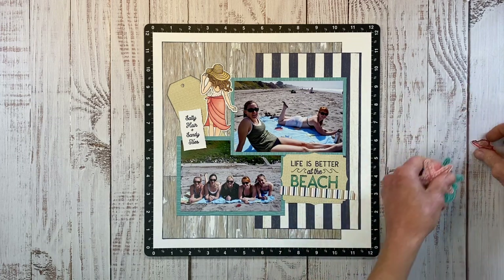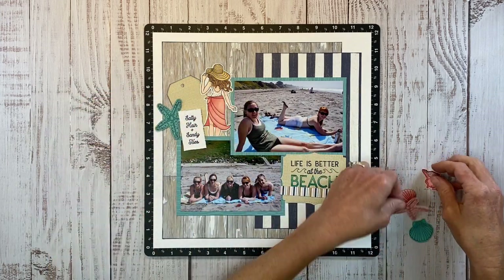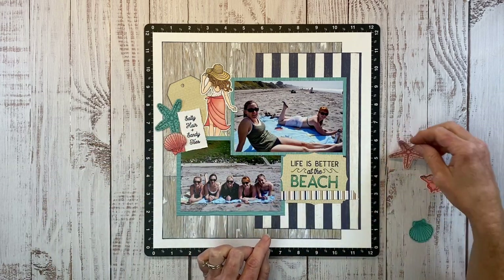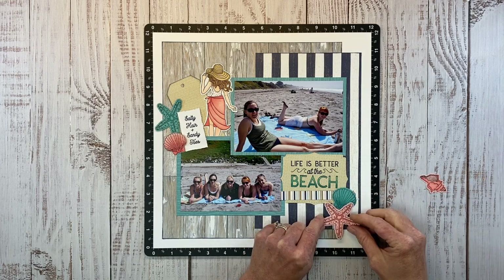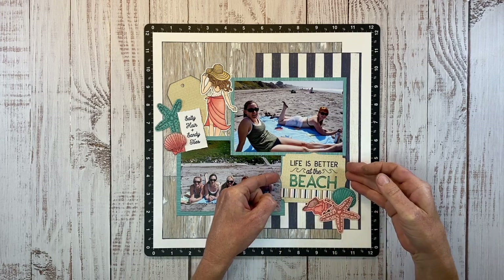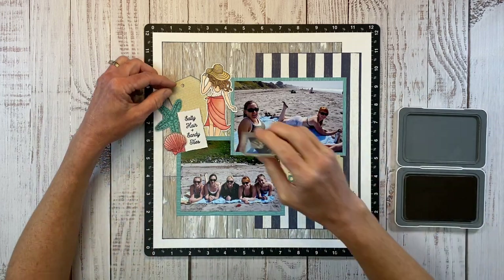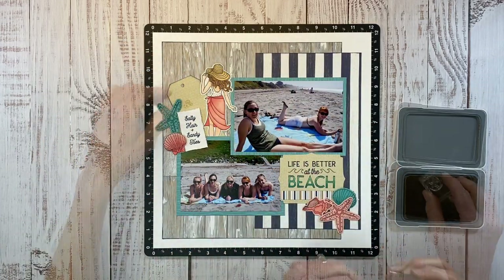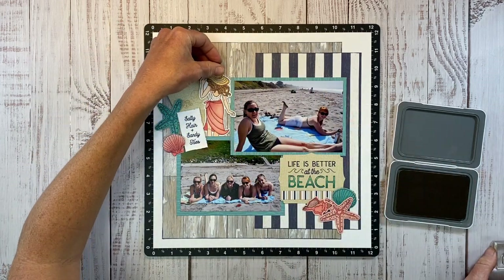I thought, let's use this little zip strip to kind of anchor our title. I'm going to tuck these around the cluster up here with the tag and then another cluster down beneath the title. Some of these I will adhere directly to the paper and some I'll pop up with dimensional foam to give them a little dimension and shadowing underneath. There's the almond ink and these tiny little sand dollars — I thought that might look kind of cool, and yes, it's going to look good.